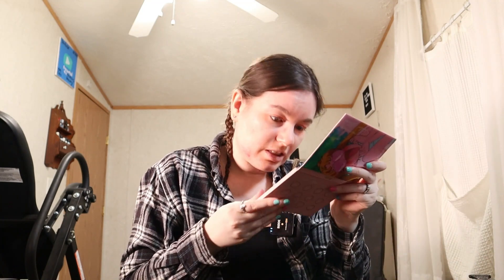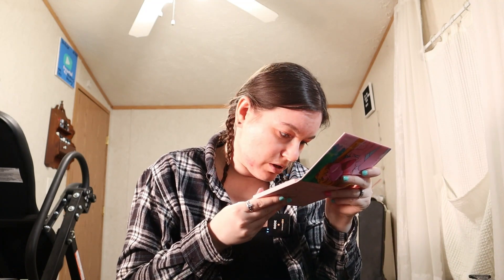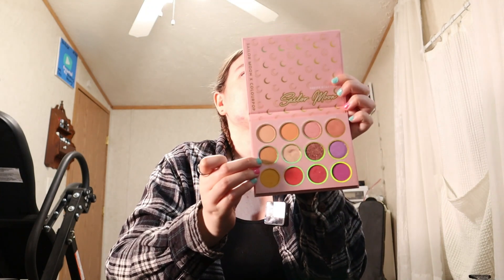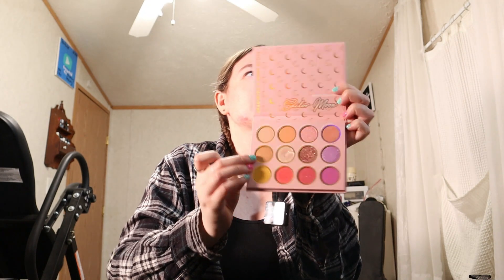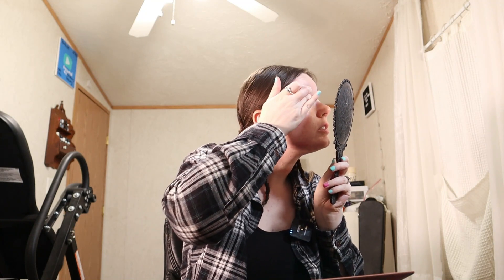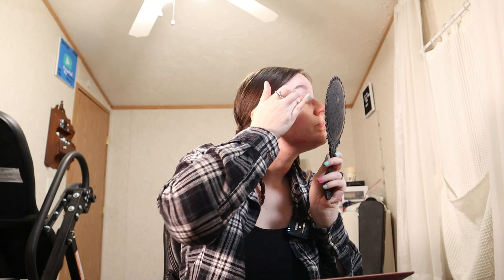Now that I got that color on, the other thing I'm going to do is go in with — I haven't tried this one — this is Full Moon, so it's kind of like a gold copper shimmer. I'm just going to lightly tap that all over the eye as well. It's a very pretty color. Just tap that on with my finger right over top. That's a pretty combination actually, I like that.